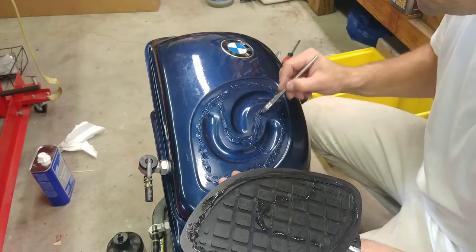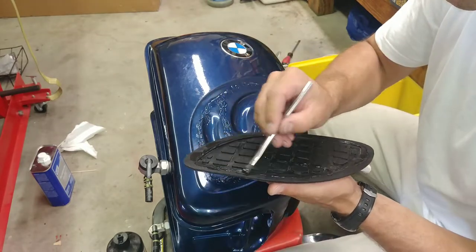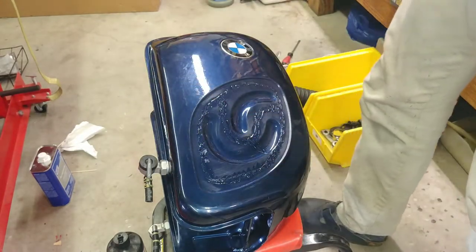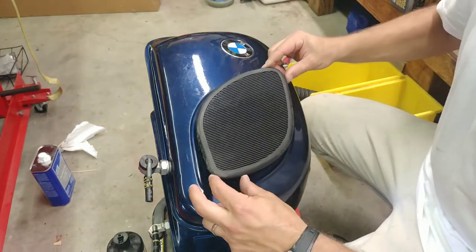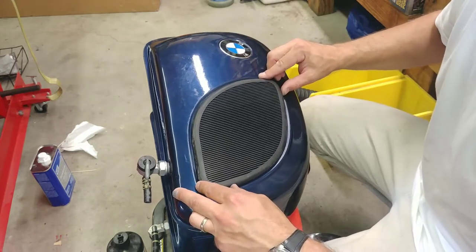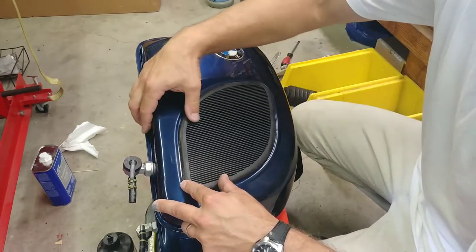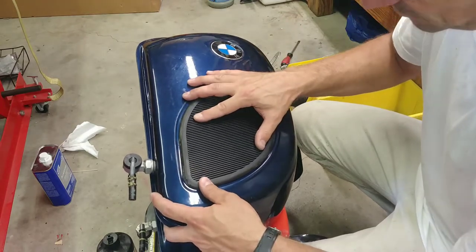You're supposed to keep the glue on there until it gets tacky. But today is a warm day and here in my garage it is really warm, and it gets tacky so quick that if I don't hurry it's dry before the pad makes it up on the tank. So we're just going to skip the waiting part, and now we're just going to eyeball it — put it roughly in the middle of this indentation — and hope that we don't smear out too much glue.